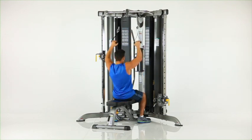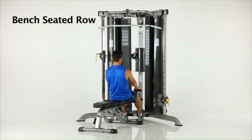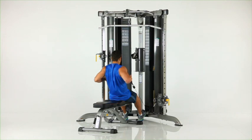Bench seated row. Sit on the flat bench facing the machine with your feet braced against the foot brace. Grasp the low row handles as shown. While keeping your back straight, pull the handles to your sides. Pause and return to the start position.